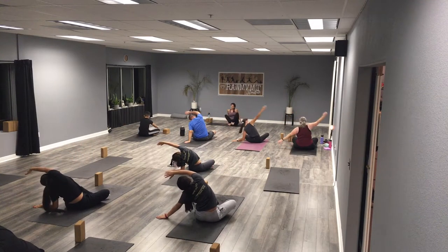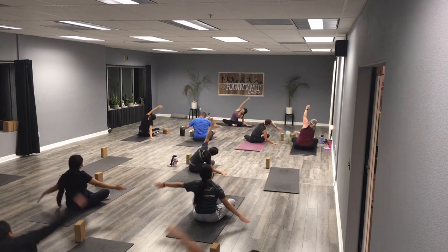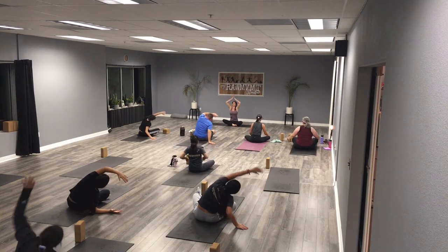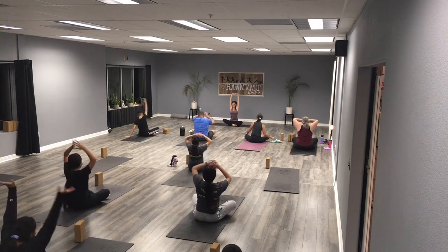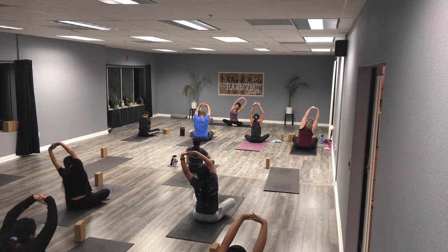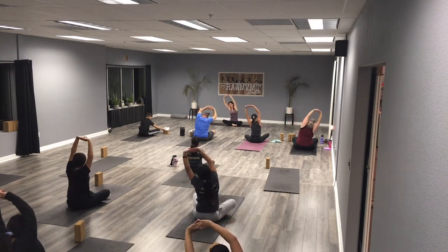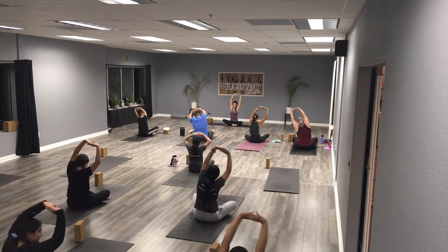One more time the other way. Now bringing it back to the top, let's interlace the fingers and press our palms to the sky, then make little side bends here, thinking about keeping those arms tall and long.